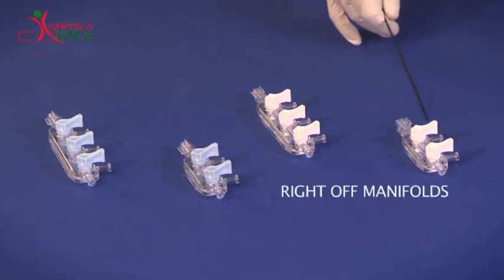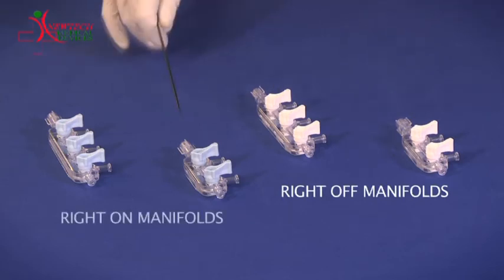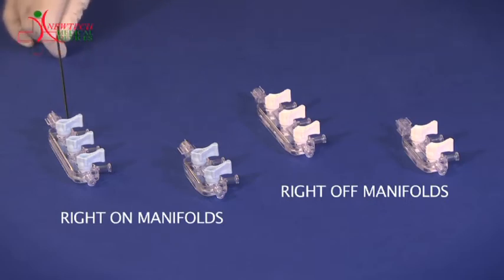This is a 2-way right-off manifold. This is a 3-way right-off manifold. This is a 2-way right-on manifold, and this is a 3-way right-on manifold.